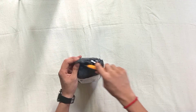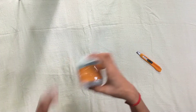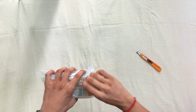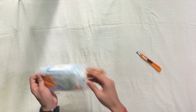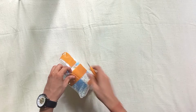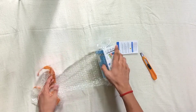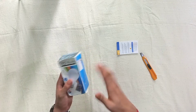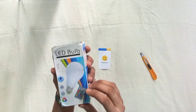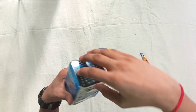Let me do the unboxing. This is an RGB LED bulb that I ordered. The price of the product is different, so I will tell you the price in the comment box. This is an RGB LED bulb — there is a pin type and a screw type holder, which is a patch type holder.